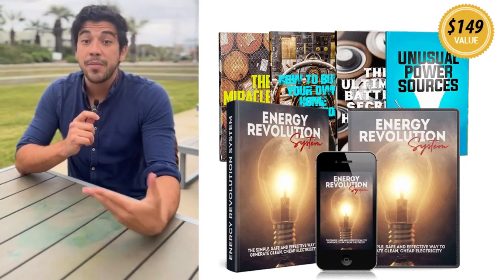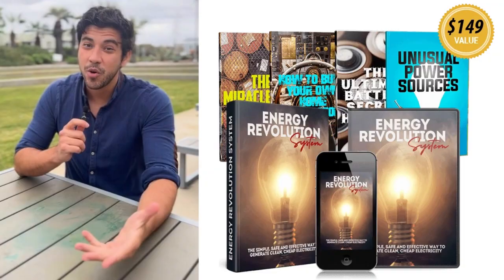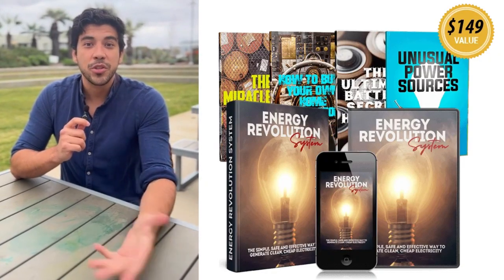Hey everyone, my name is Josh and I'm super excited to share something that's been a total game changer for my home energy game — the Energy Revolution System.